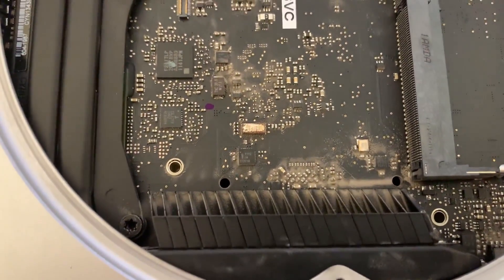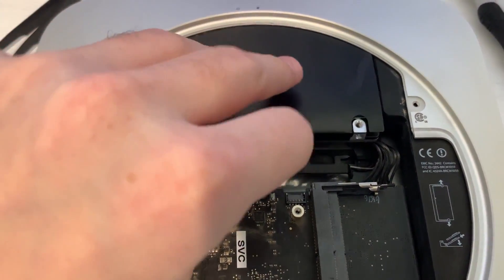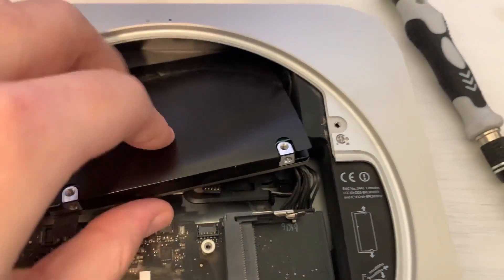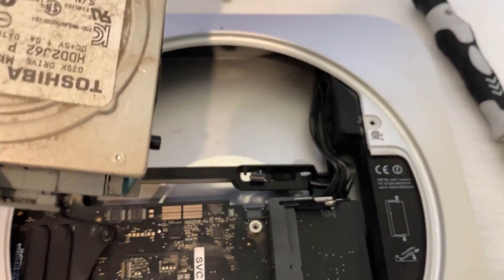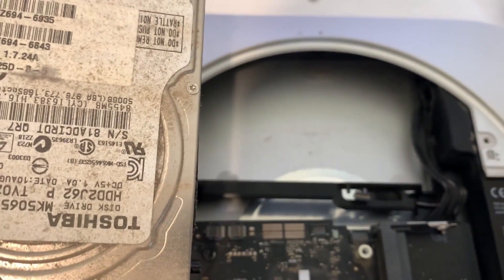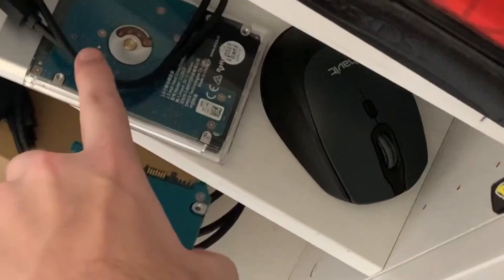Let's pull out the motherboard. With the motherboard out of place we now have completely free access to the hard drive and we can just take it out. Oh, it's dusty. I'll give it a clean, connect it to my PC and see what we can do. With the hardware fully out, let's put it back in this little case and connect it to the PC.